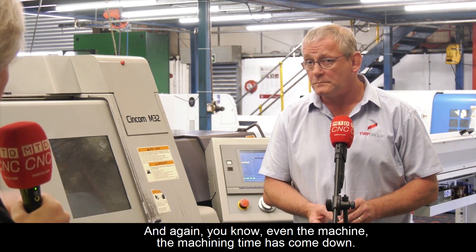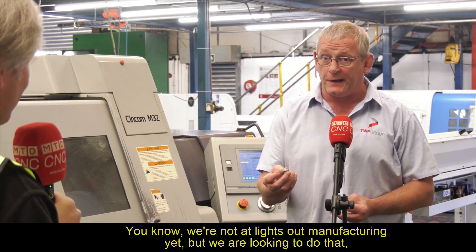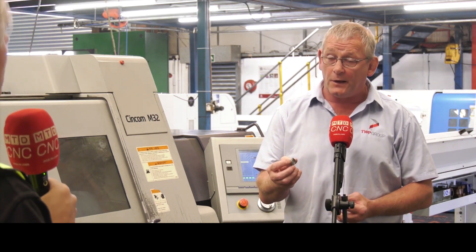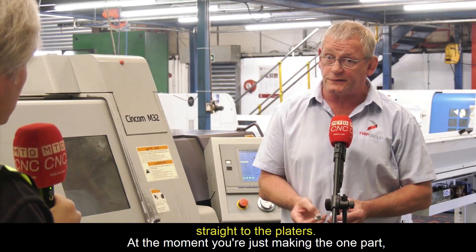Even the machining time has come down, with no operator intervention — no two ops or anything like that. There's no operator intervention. We're not at lights-out manufacturing yet, but we are looking to do that. Consequently, the parts come off, get checked through the batch number, and then go straight into the box and straight to the platers.